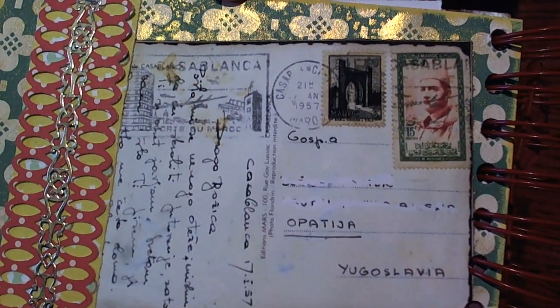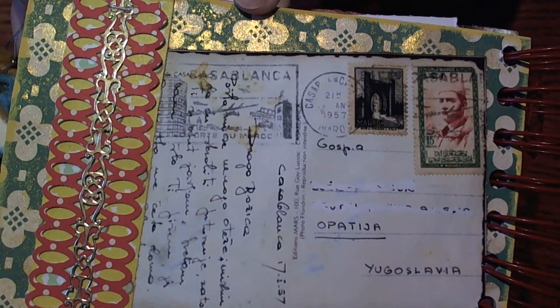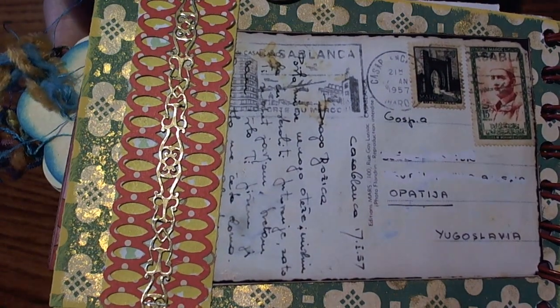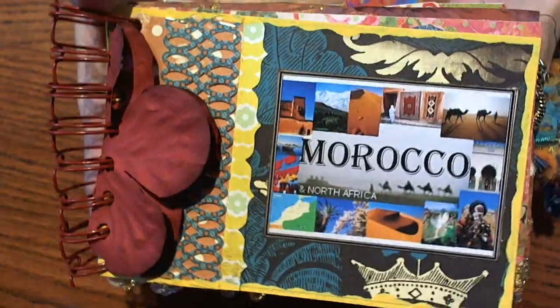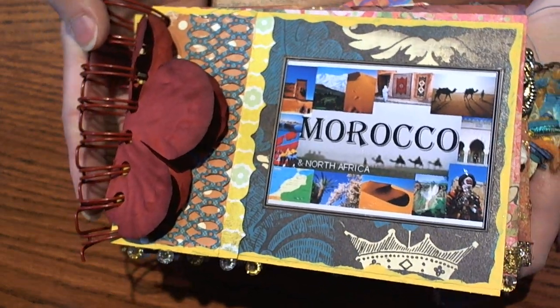I sprayed the back of this with the gold Ranger Perfect Pearls spray. And that is our book for this month, ladies — I hope everybody enjoyed it, I think it was a super cute book and a fun theme.